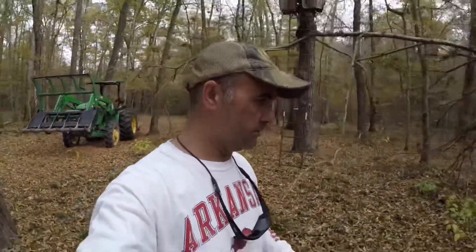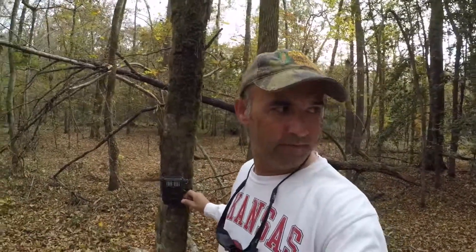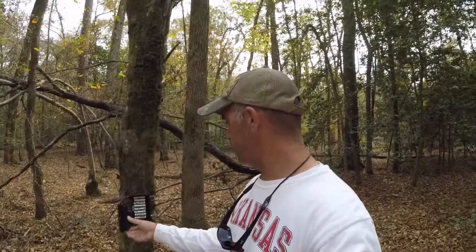I'll tell you, these mosquitoes are just bad. We need some cold weather to knock them down. We're probably a good two weeks from the rut.